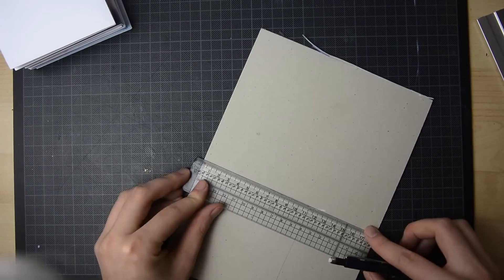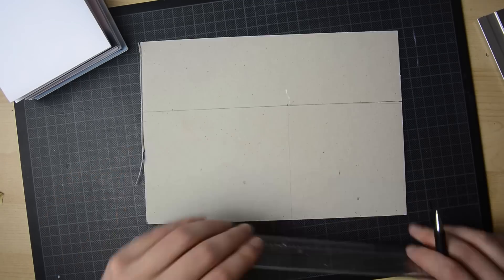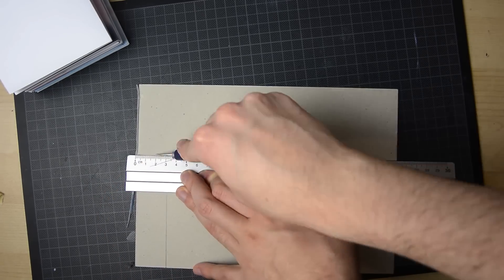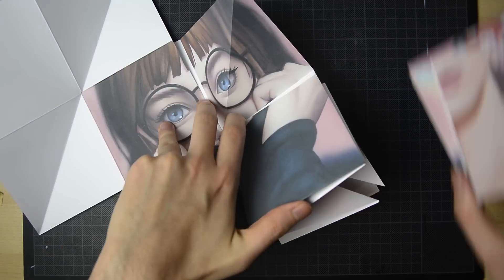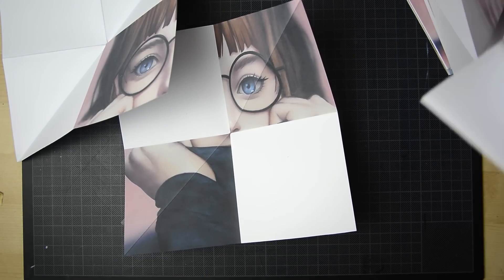Now that we have our inlay, we can take measures and prepare the cover. Mine is about 11 x 11 cm. So I draw the square on the cardboard and cut it out using the cutter and the metal ruler. After that glue the single pages together. You can use a regular glue stick or a special glue that won't make the paper go all wavy.